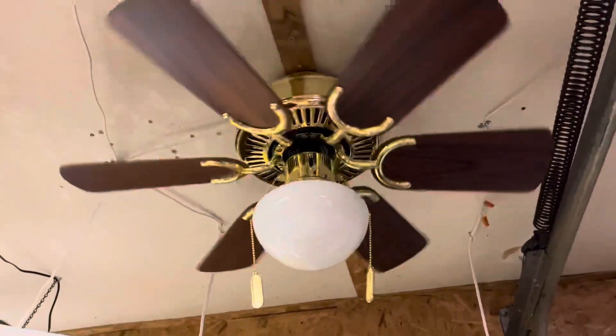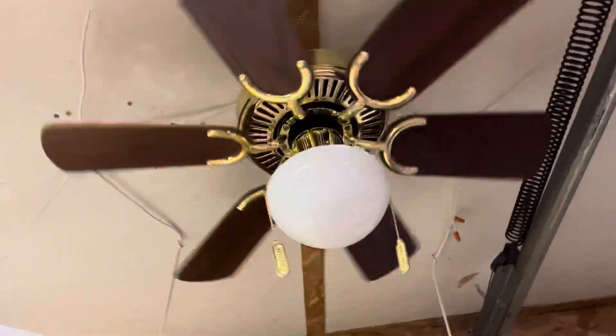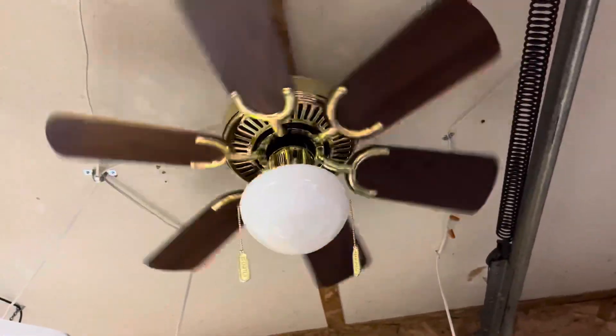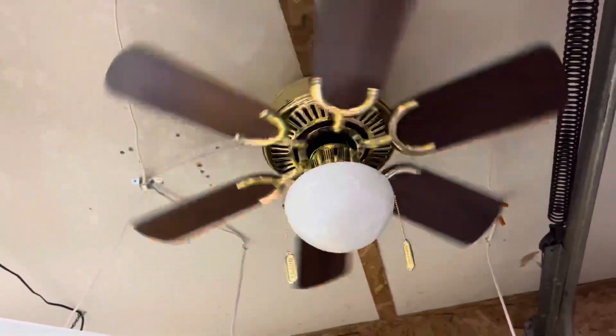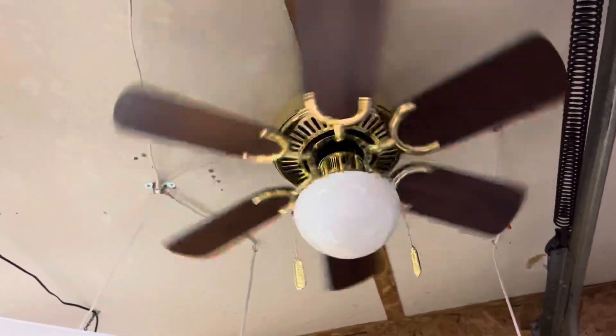Started up on low here. I robbed the Mushroom Globe off of one of those Heritage Huggers I have — the white one. I think I've replaced it since my last video and I think you guys saw it.